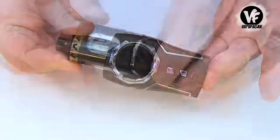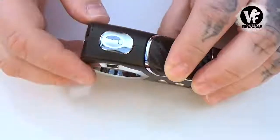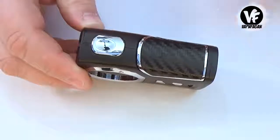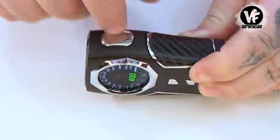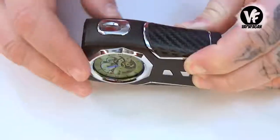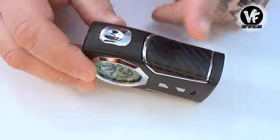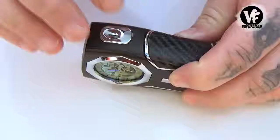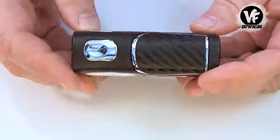Along the side we have the firing switch, and this is where things start to go downhill. It's a very comfortable button, but the problem is it's a very hollow plastic button — you can tap on it and feel how cheap and plastic it is. I wish they made this out of steel or metal. Aside from being plastic and hollow, it is a really comfortable switch, very responsive, nice and clicky, though we do get a little bit of button rattle.